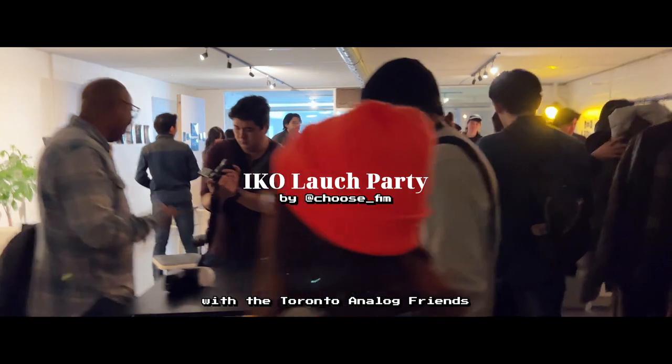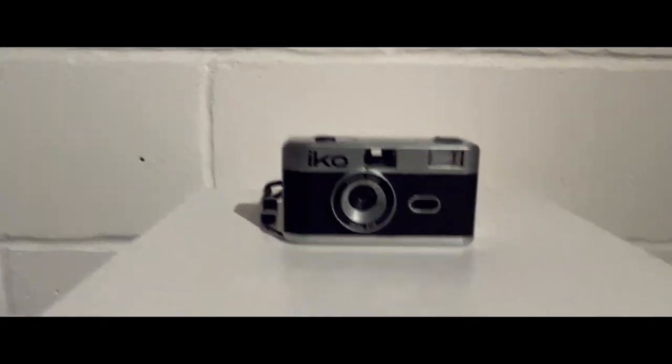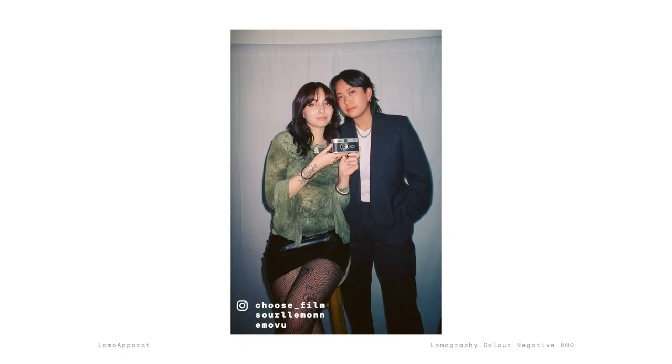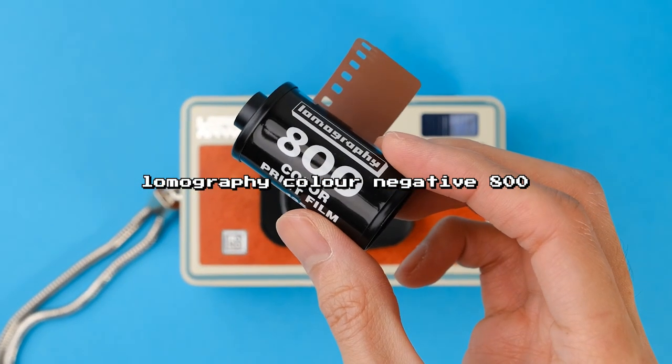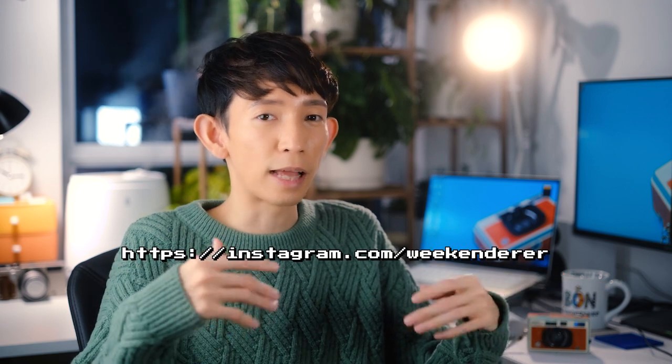I took this camera to a few parties this past holiday season. I first brought it to ChooseFilm's Ico launch party, where they launched their very own reusable plastic film camera called the Ico. I got acquainted with the ChooseFilm founders through the Toronto Analogue Friends group on Instagram, and a lot of us came out to support them that night. I used a roll of Lomography Color Negative 800 to capture our shenanigans throughout the night. There's another member of the group, Andrew, who also brought his Lomo Apparat and took amazing creative shots with it — be sure to head over to his Instagram at instagram.com/weekenderer, link in the description.